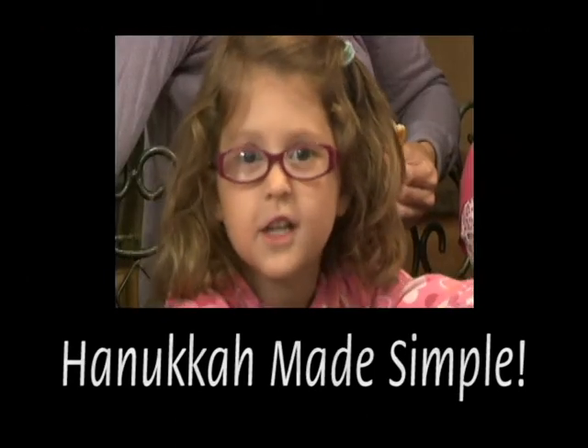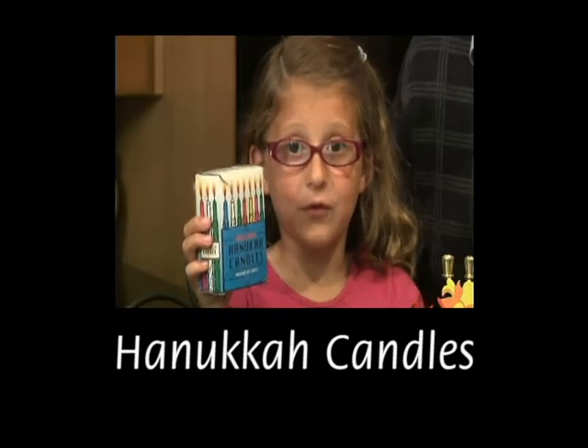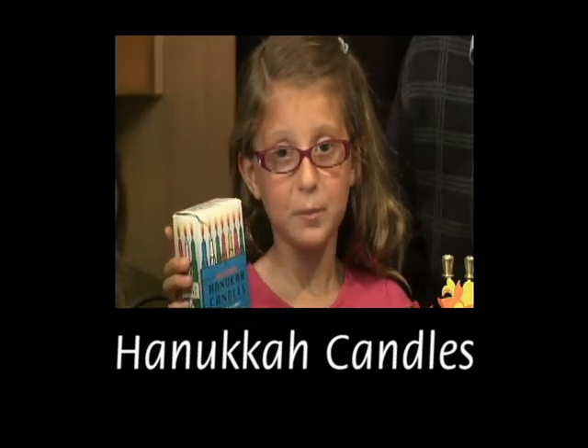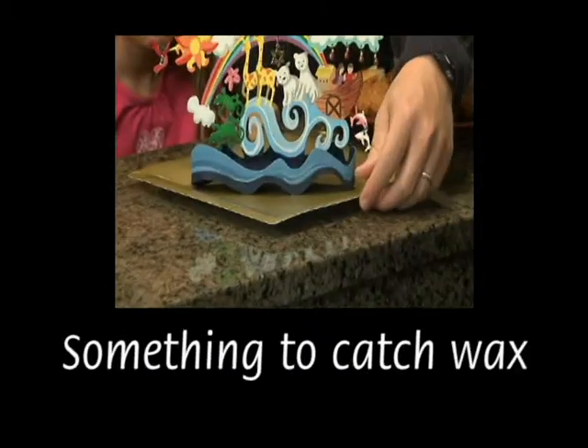Here's what you need: a Hanukkah Menorah, Hanukkah candles or other candles that will fit in the Menorah, matches or a lighter, and something to catch the wax.